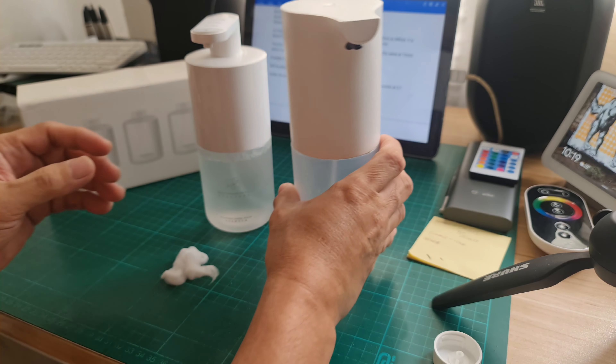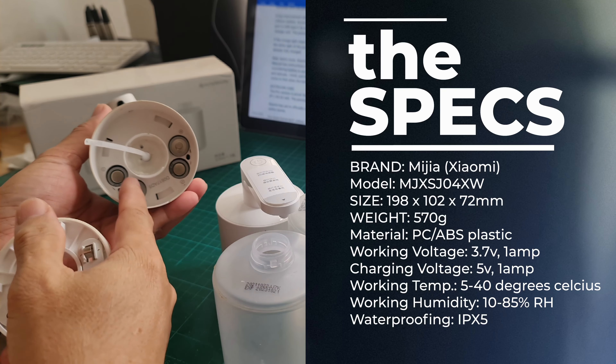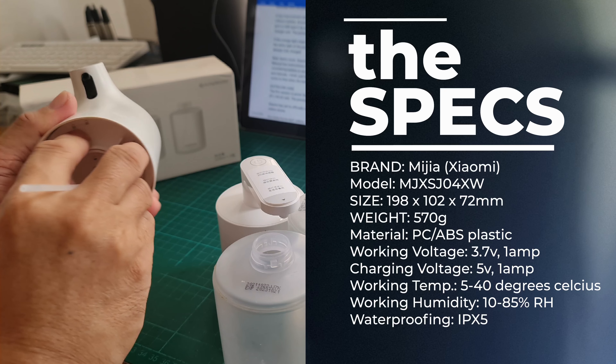While the old version has a somewhat matte finish, this glossy surface will easily attract dirt based on my experience. Unlike the previous version which operates with a 6-volt supply, this Pro version works at 3.7 volts only.